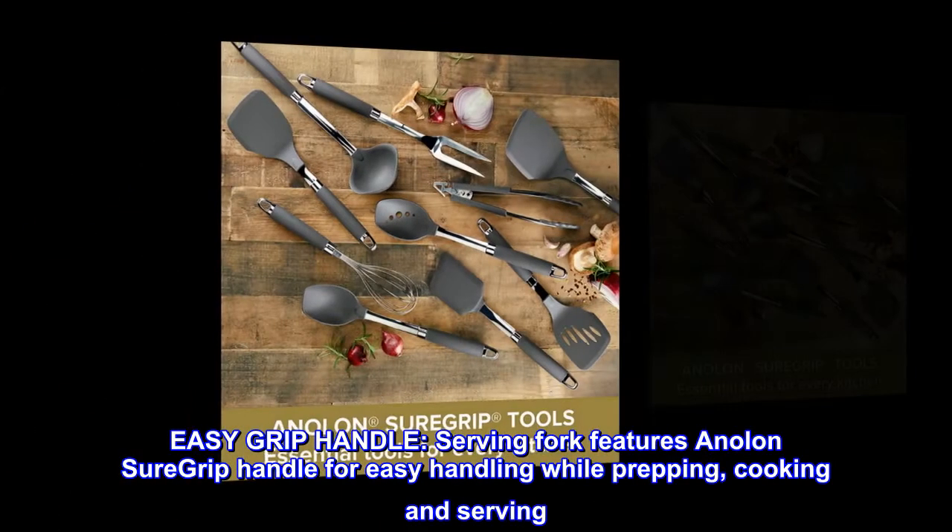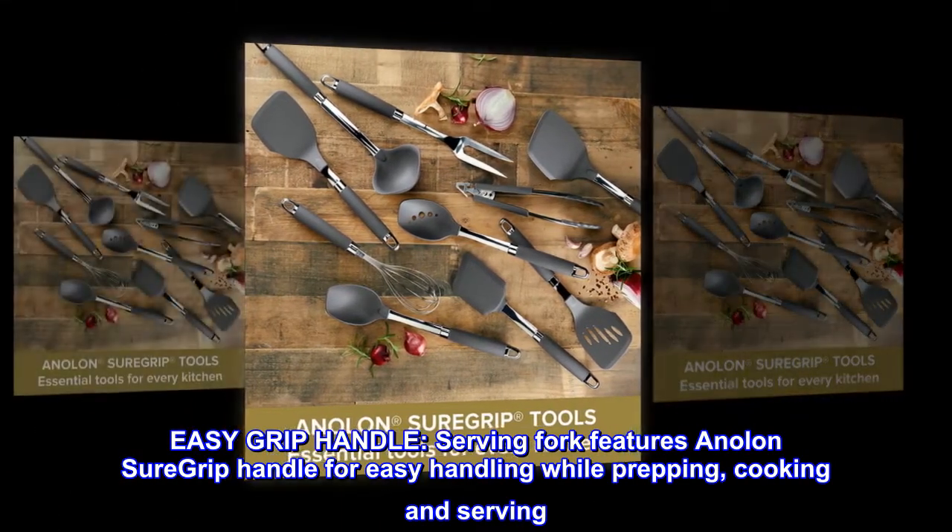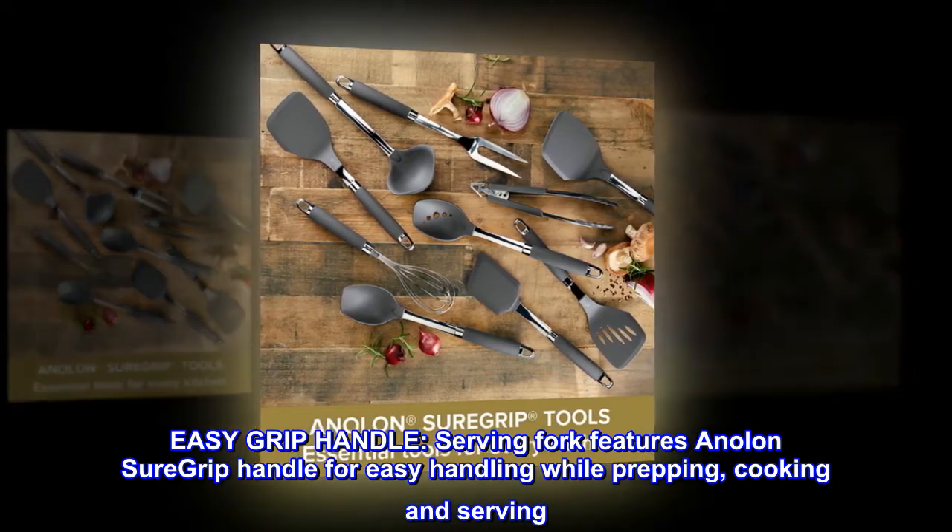Easy grip handle. The serving fork features an Anilon sure grip handle for easy handling while prepping, cooking, and serving.